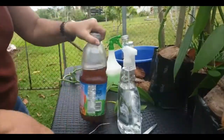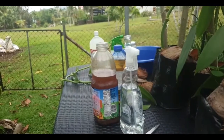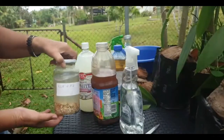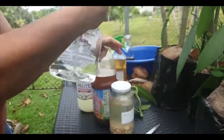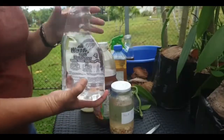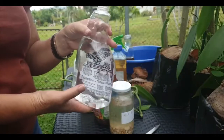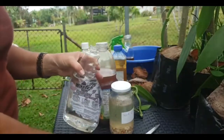I'm going to use FPJ — fermented plant juice — LAB, and WCA — the water-soluble calcium which is eggshells and vinegar. I've got a spray bottle of water here. Ideally use non-fluoride water — use rainwater. But if you're going to use tap water, just let it sit for a few hours for all the chlorine and fluoride to evaporate, and then it's safe enough to use on your plants.